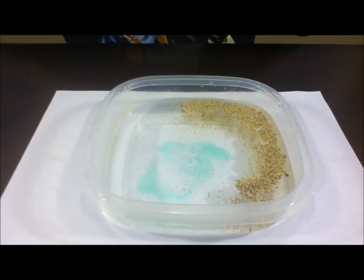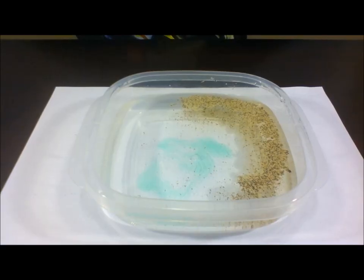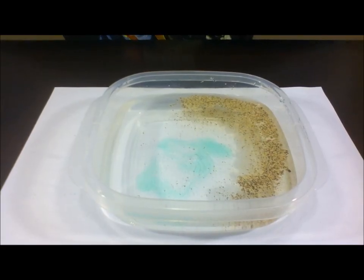The dish soap broke the surface tension, which made the water go away and took the pepper with it.